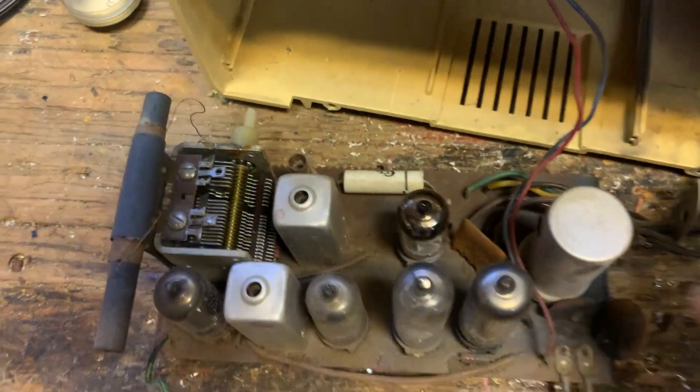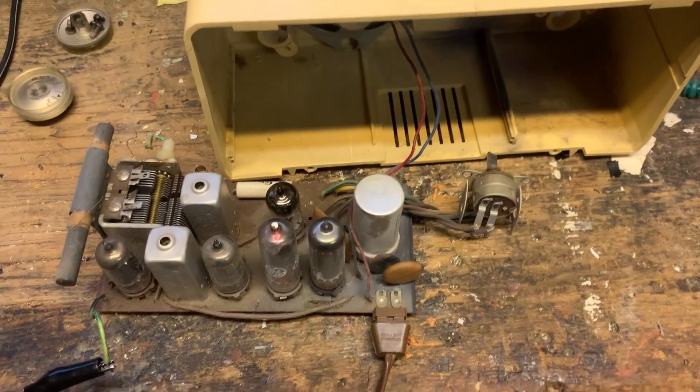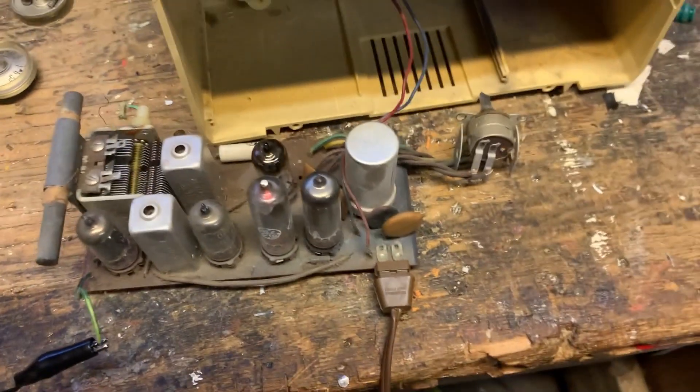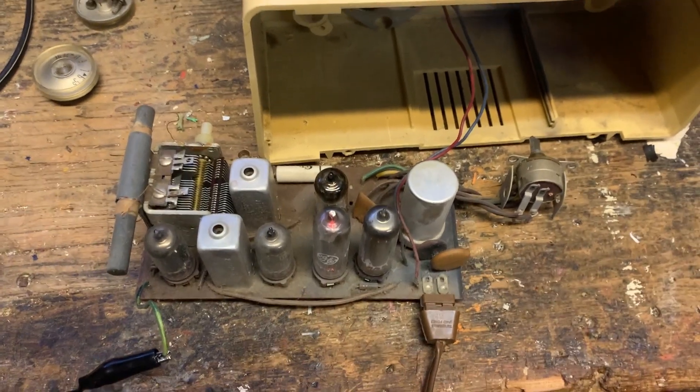I'm going to flip it over and look for broken solder joints, because that's what I think it is — the problem is the tube sockets. All I do is move the tubes around and it starts working.